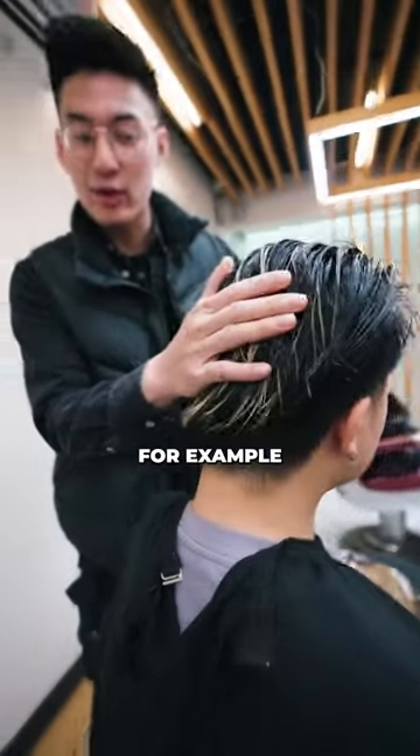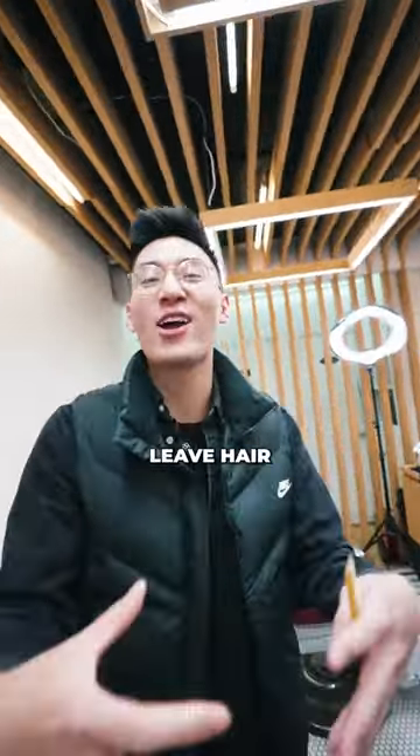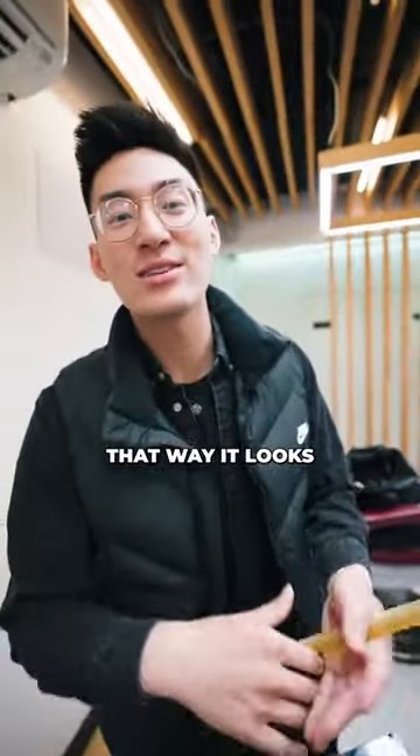When you're working on the back of the head, like Kenny for example — super flat. You'd think he had a round shape back here. So make sure you leave hair. That way you can create some shape and some weight, and he actually looks like he has a head.